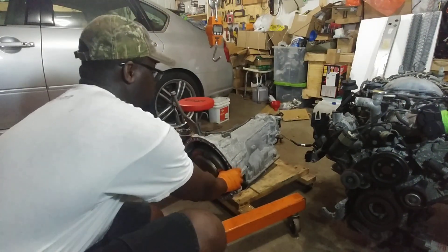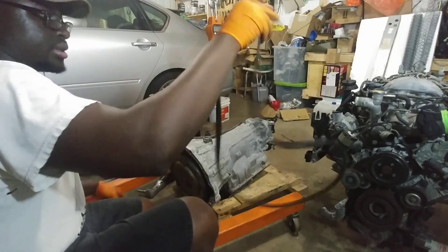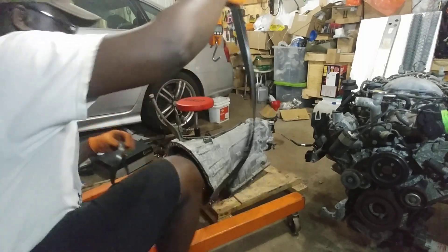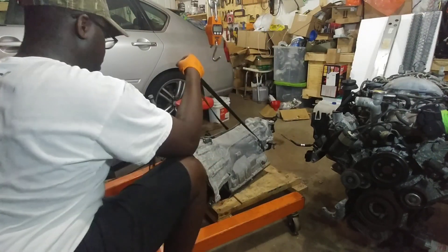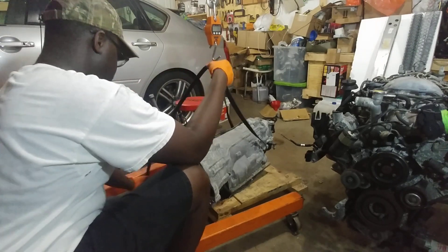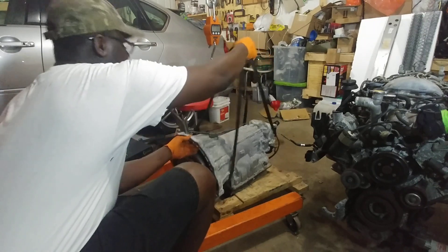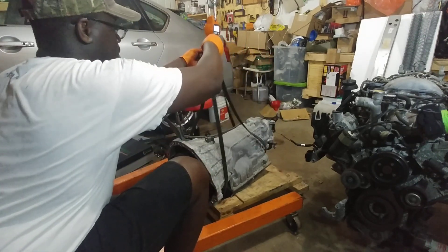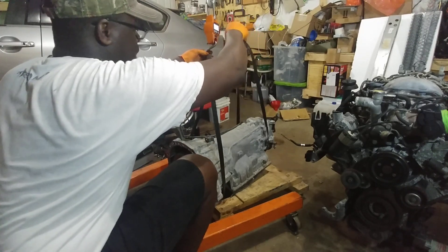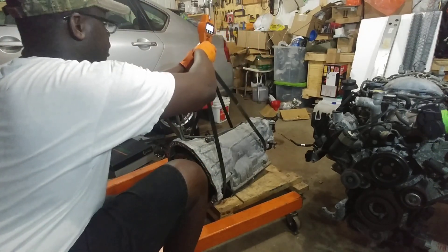Remember those two belts I was weighing in the beginning? Those two belts are going to be my working straps. I'll hook one in the back and one in the front, turn them both, make sure the planes are nice and even, then lift it.